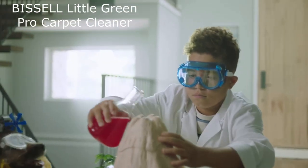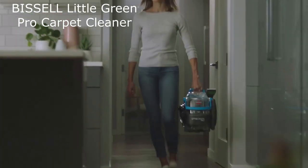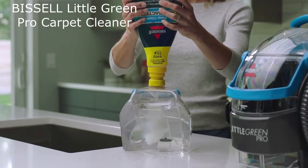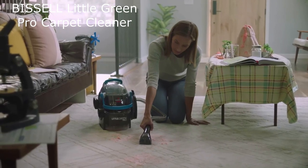Features. The Little Green Pro has a number of features that make it a great choice for spot cleaning, including powerful suction that can remove even the toughest stains. It also comes with two stain tools: a deep stain tool and a three tough stain tool.